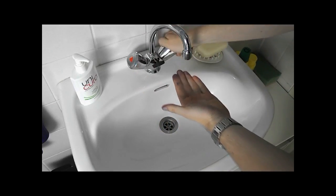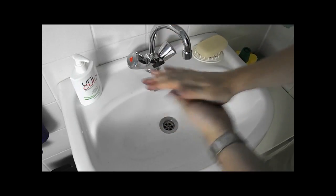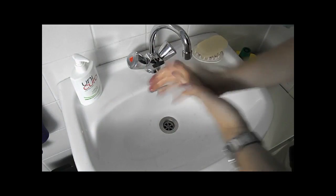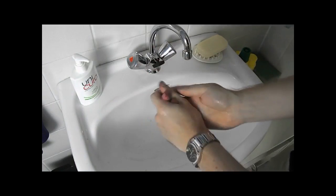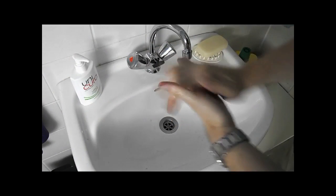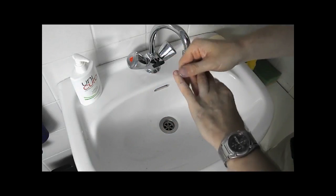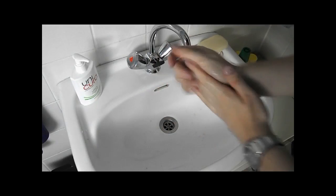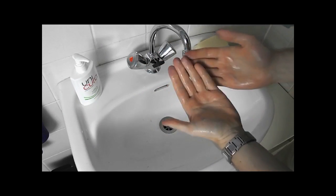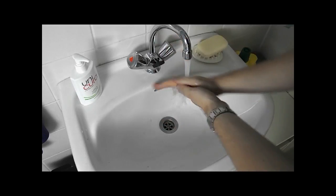Now I add some water — just a little bit. You really have to rub this stuff in there. It turns a little pink — it's not because of the ink, it's just what it does. More water.